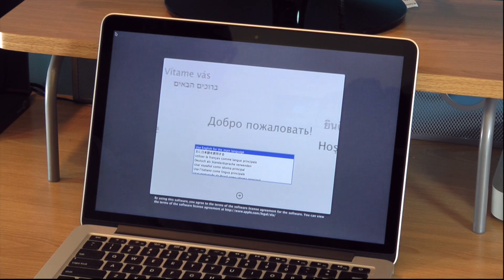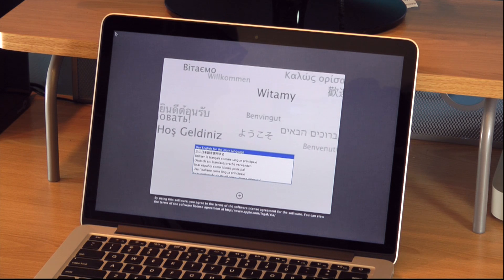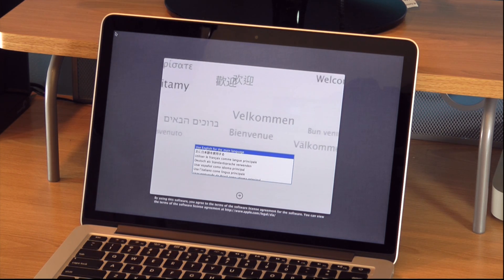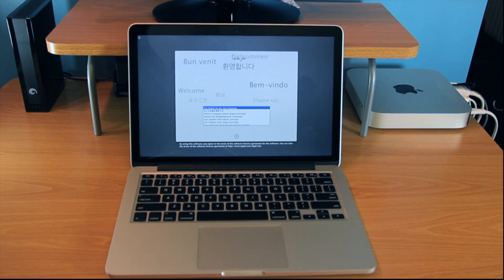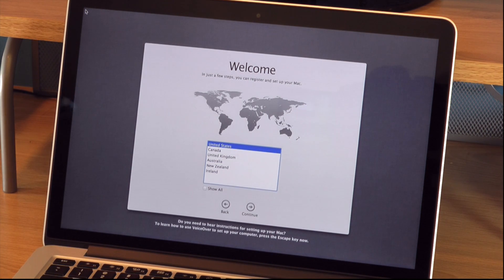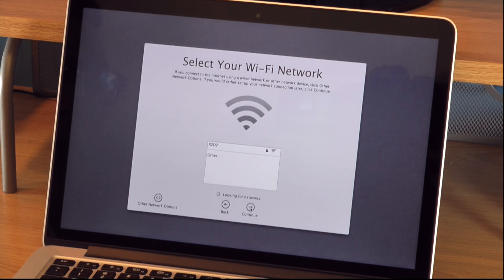Now the first screen you're going to get is asking you what language, so choose your language here. It's going to prompt you to use English for the main language — press the return key. This is actually what confused me because it tells you to press the return key here, but on the next screen I tried to press the return key and it doesn't work. It worked intermittently throughout these screens.